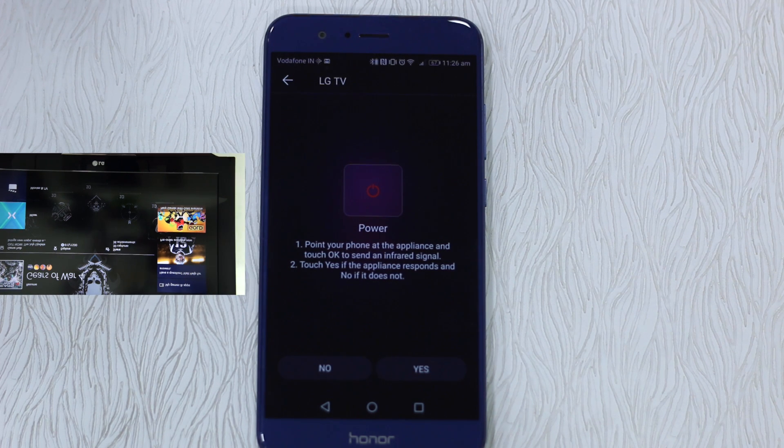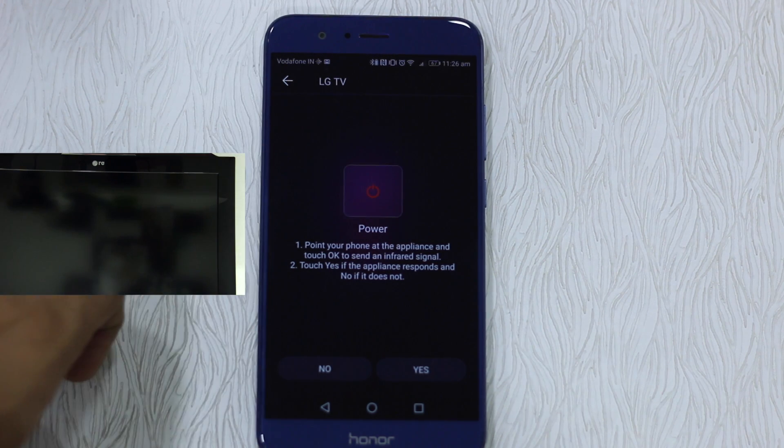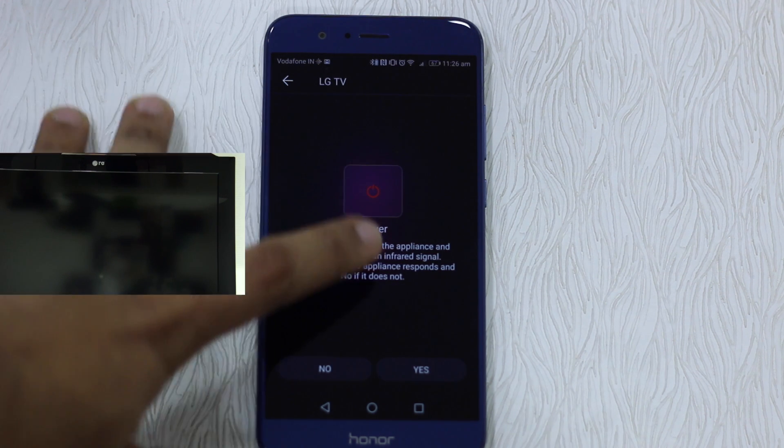Type LG, select LG. Now it asks you to point it towards your TV and hit the power button to see if it's working — to confirm it's the right TV. So I'm going to hit it.